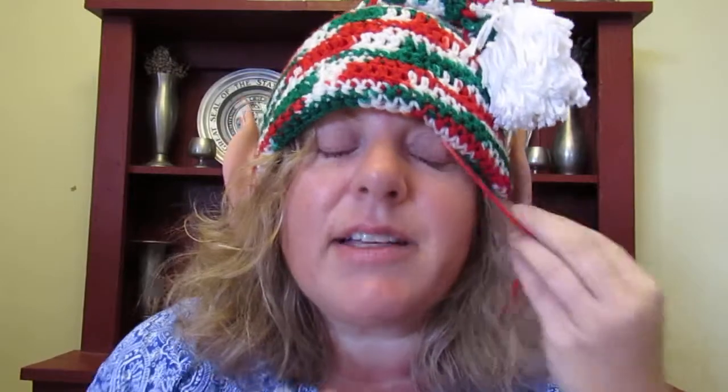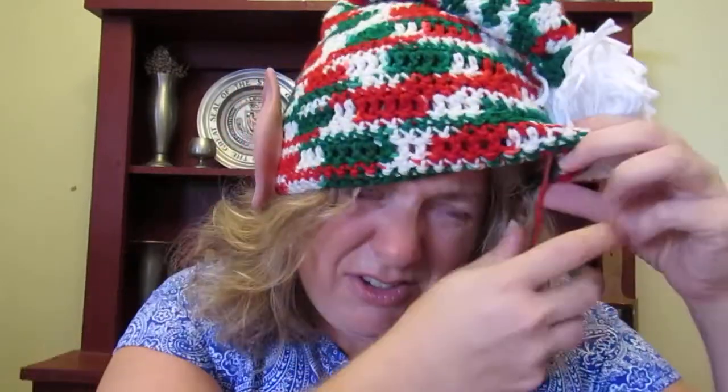Do you like my ears? We got the notice that there was going to be an elf hat contest at my husband's work Christmas party. I was like, where are we going to get an elf hat on this island? You're not — you've got to make one. So I went to the craft department of the hardware store thinking I'd get some red yarn and white yarn and green yarn, and I would crochet an elf hat because there was an adorable pattern on Ravelry that I saw.